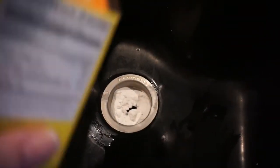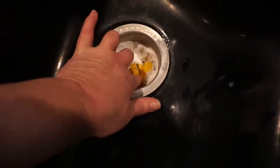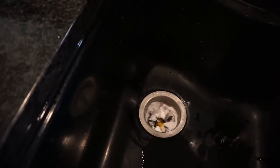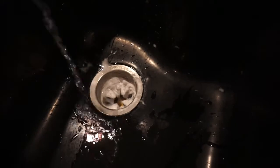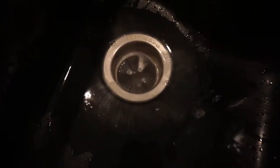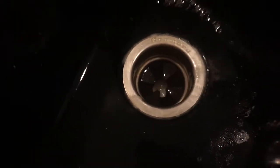Now I poured some more baking soda in there, sliced up a lemon, and I'm sticking that in. Then I'm pouring in some vinegar and that's going to start foaming up. You can see it foaming up there — can you hear it? It's still doing its work down there, reacting with the baking soda. Yeah, it's still bubbling.